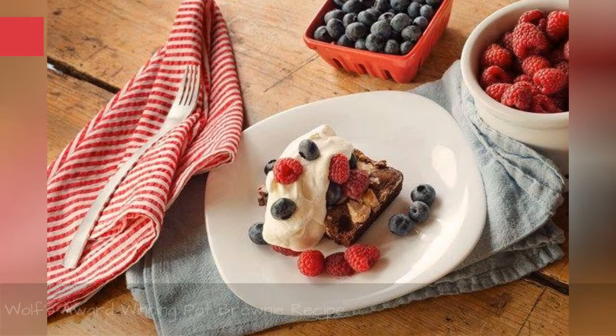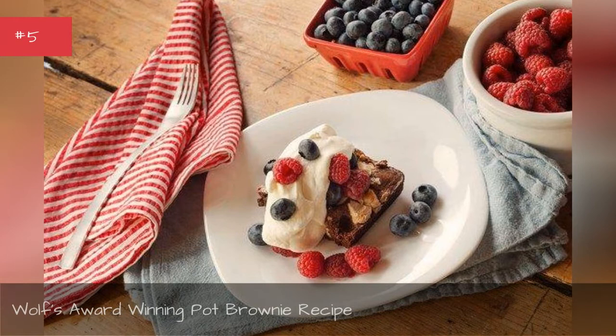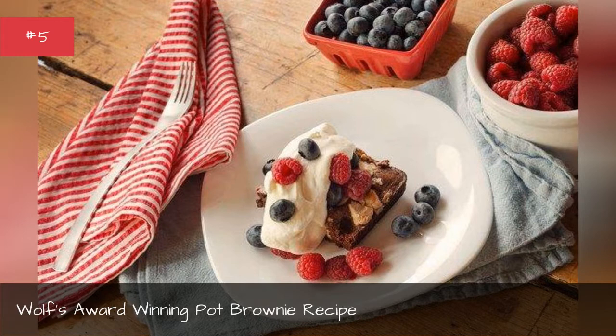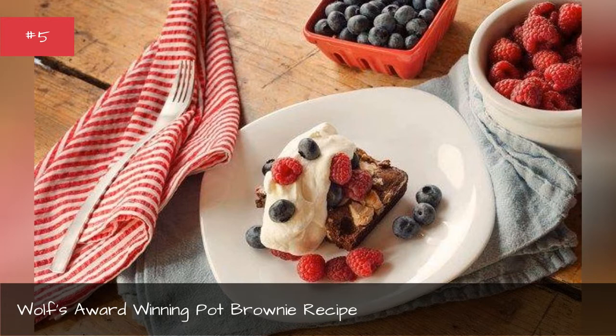Wolf's Award-Winning Pot Brownie Recipe. This recipe reportedly beat out creations from Mario Batali, Martha Stewart, Julia Child, High Times, and even the Leafly editor's own mom. While this recipe doesn't specify where exactly cannabis should be added, you can find Wolf's recipe for Cannabutter here.